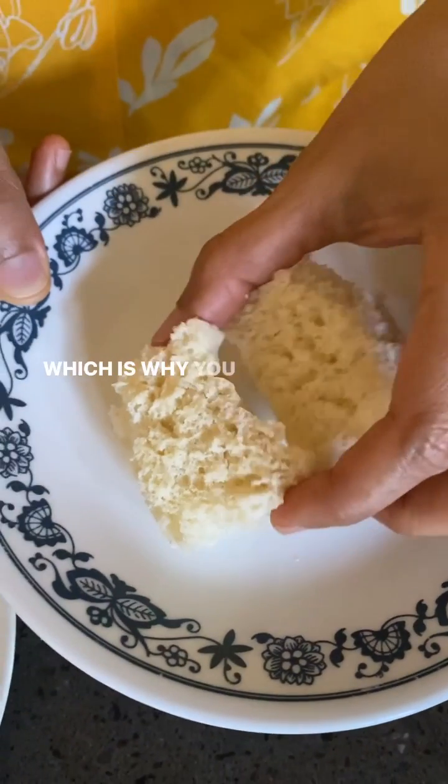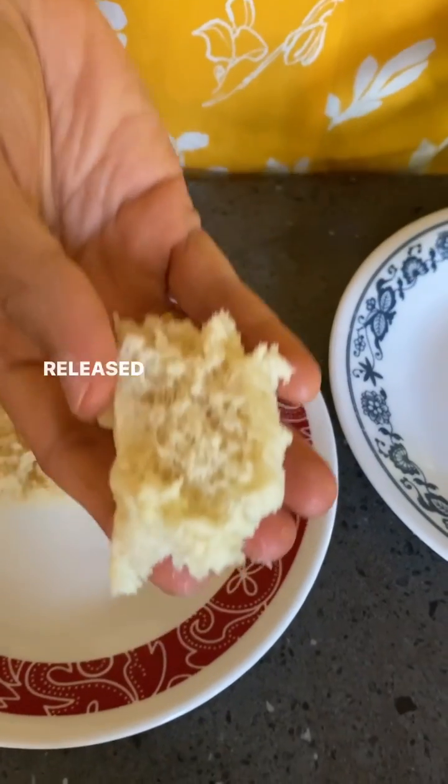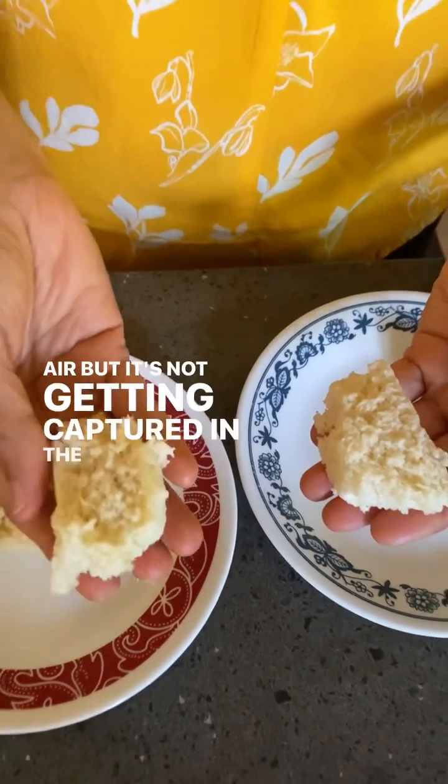That's why you see this nice structure. Compare that to the single acting, where the bubbles are released way too early — they get released into the air and are not captured in the batter.